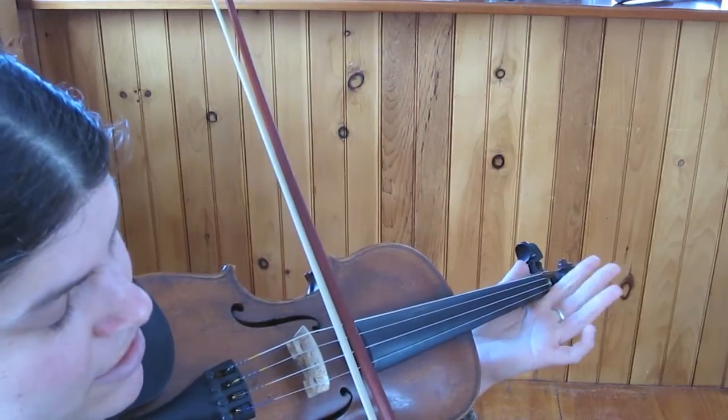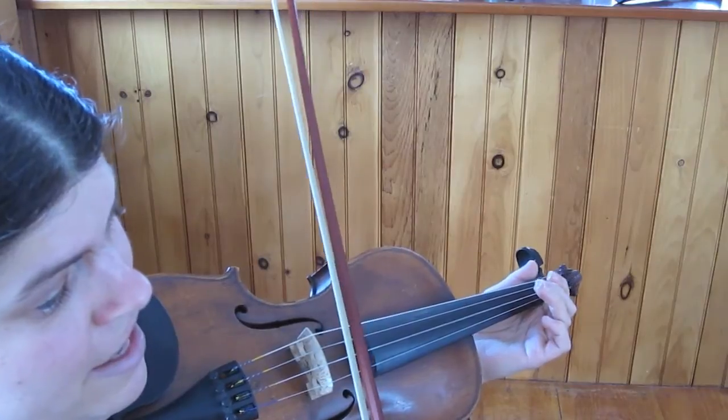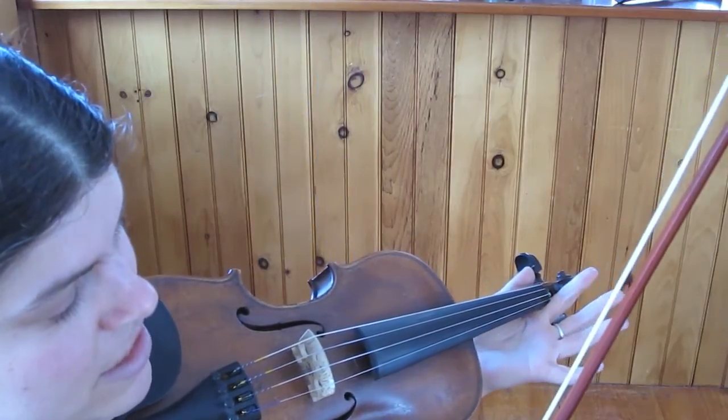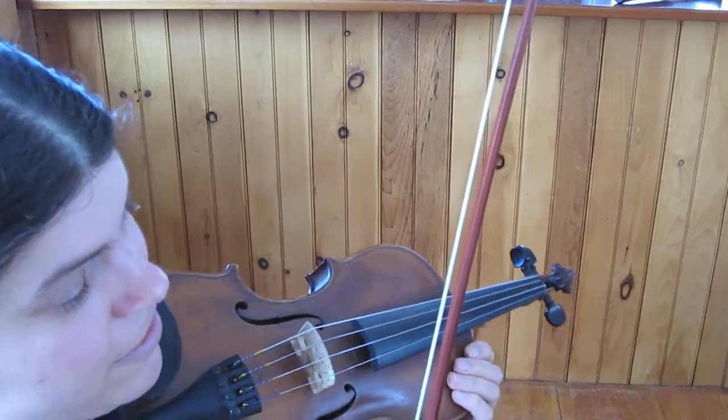And then walking up the scale: D, E, F, G, A, A, A. So it's D, one, two, three, A, A, A. And that's the first half.